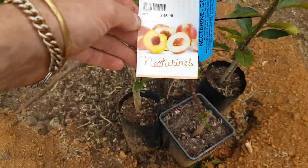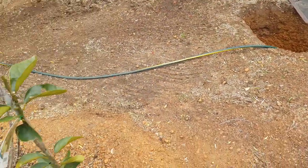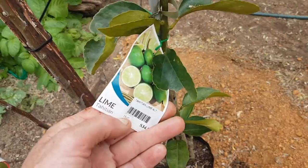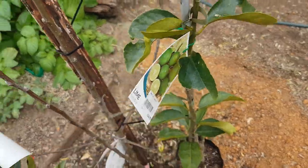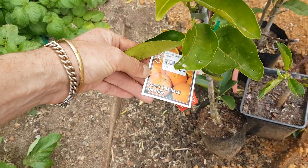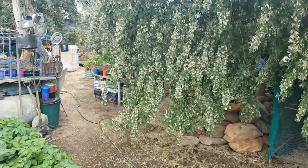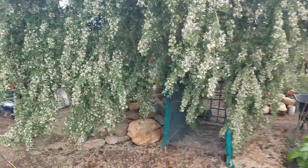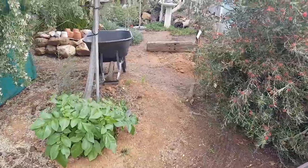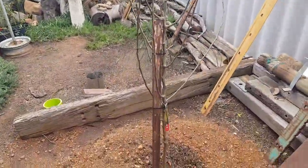I'll show you the fruit trees we're going to be planting. The Goldmine nectarine is going to go there. The Tahitian lime and the Lane's Late Navel orange are going to go over there next to our mandarin tree — that's where the citrus ones will go.